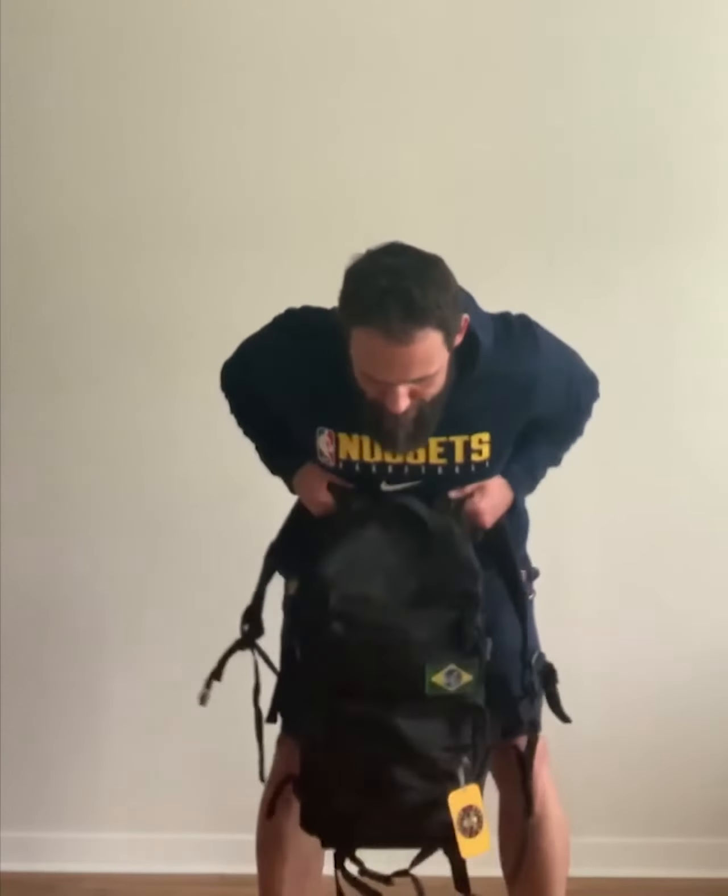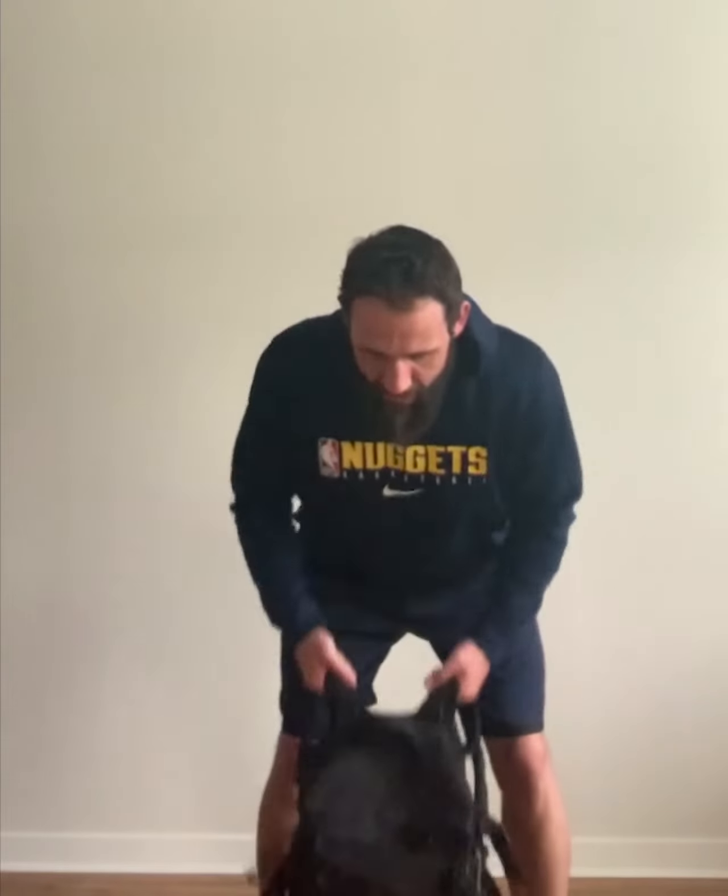First thing you're going to do is grab it by the handles or the straps. You're going to lean over, let your arms extend, pull the backpack up and down. It's a great exercise for your back and overall upper body strength.